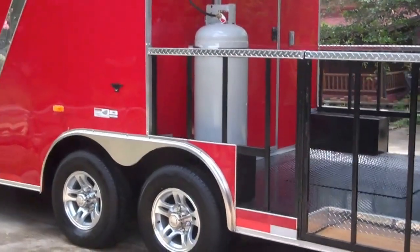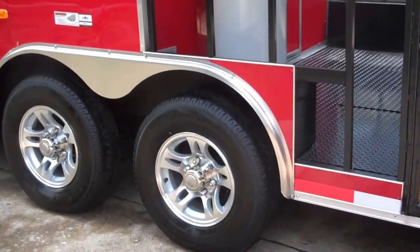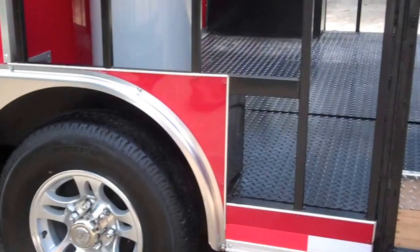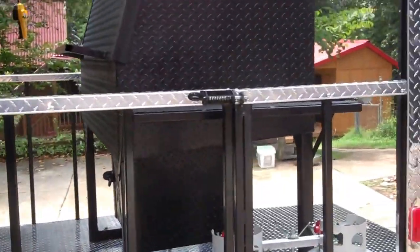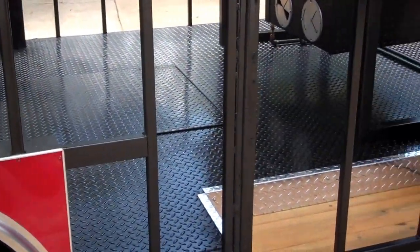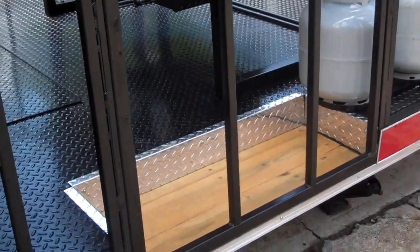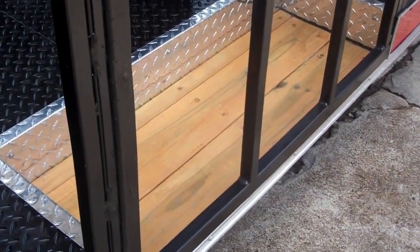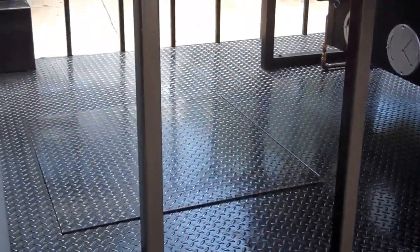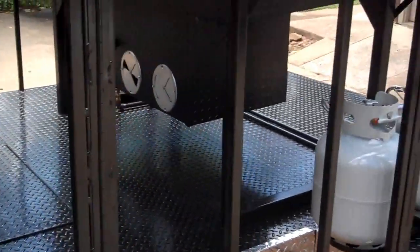It's got the 5,000 pound axles with electric brakes all the way around it. The floor on these new open rail porches are all metal. The only wood I put in it was right there in that step. The rest of it is a solid 3/16 sheet metal, diamond tread.